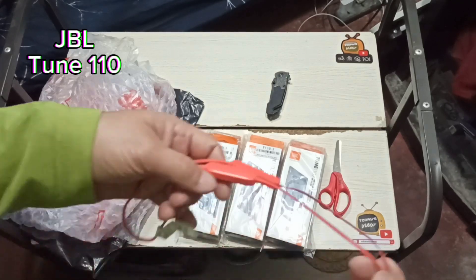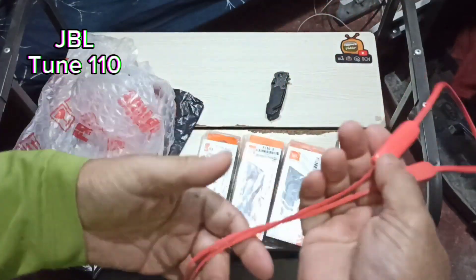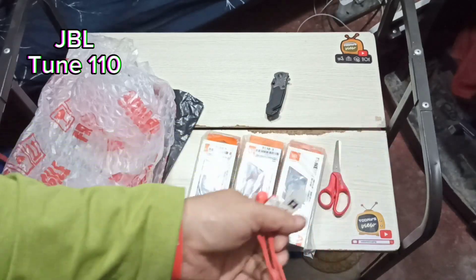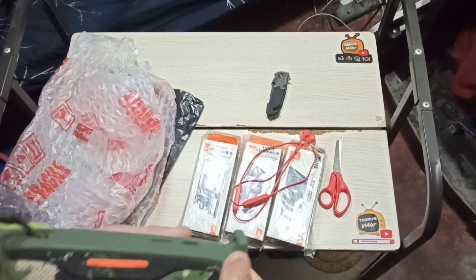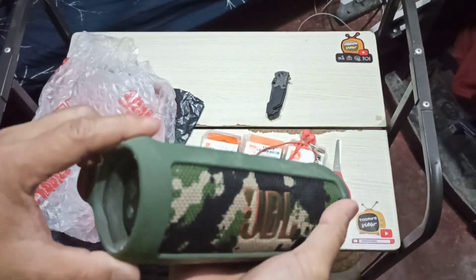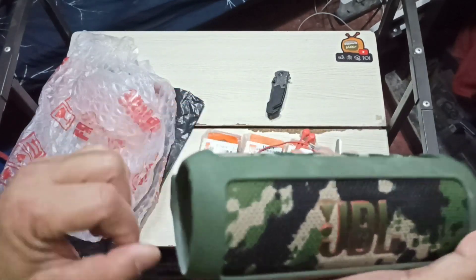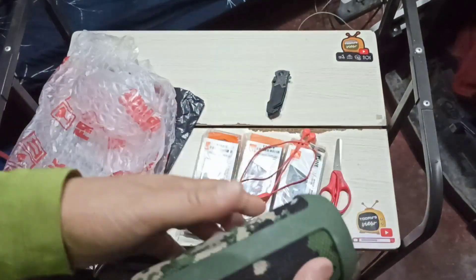Here's my JBL Tune 125 BTS — I bring this to motor camp and to work. During lunch I plug it in my ear and listen to music. And here's my JBL Flip 6 — I love this. Even at the office, when I play music on it, people are amazed by the sound it produces on such a small device. JBL is pretty good. I'm not being paid to say this — I'm saying it from the heart because I do love JBL.